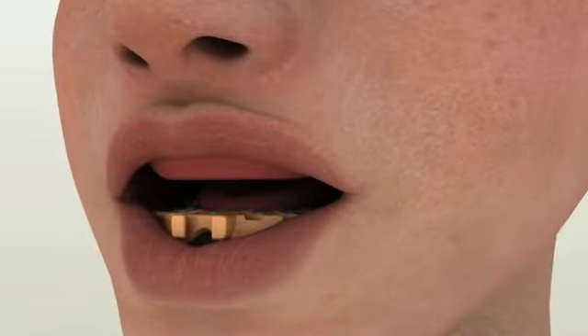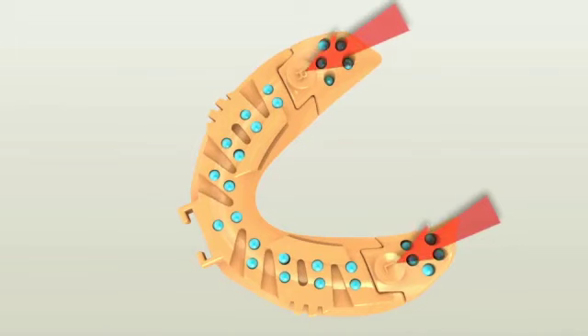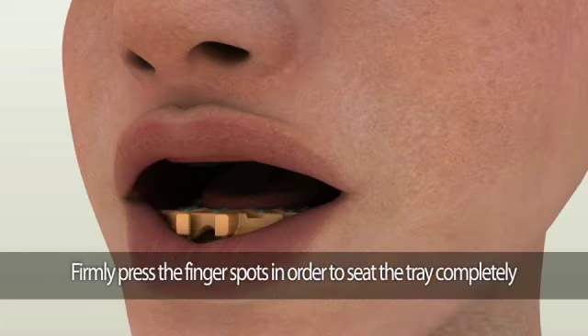Carefully insert the tray into the patient's mouth. To help with the complete seating of the customized Pala digital denture tray, there will be finger spots on the back of the tray. Firmly press the finger spots at the back of the tray to take the final impression. Once the tray is seated, perform border molding procedures.